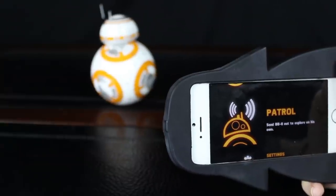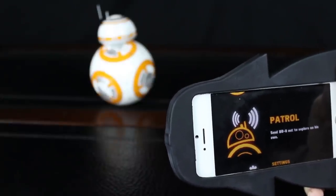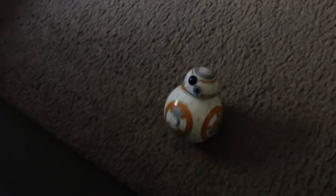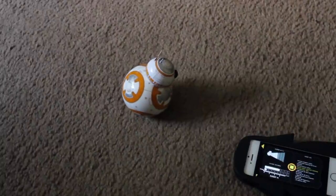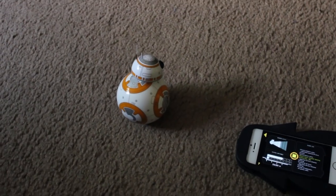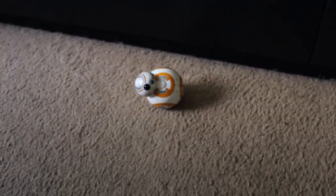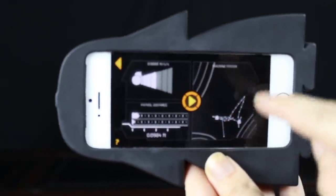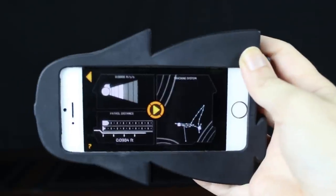And the last thing is patrol. BB-8 can go around and explore on his own, but I'm kind of afraid on the table because it can fall. If you can see, he's mapping where he is when he patrols the house. If you leave him going around your house he's gonna make a map of your house, and then he's gonna be able to go around without bumping into stuff. The conclusion is that this thing is awesome. I'm gonna go now and do some more holograms, and I'm gonna let him patrol the house.